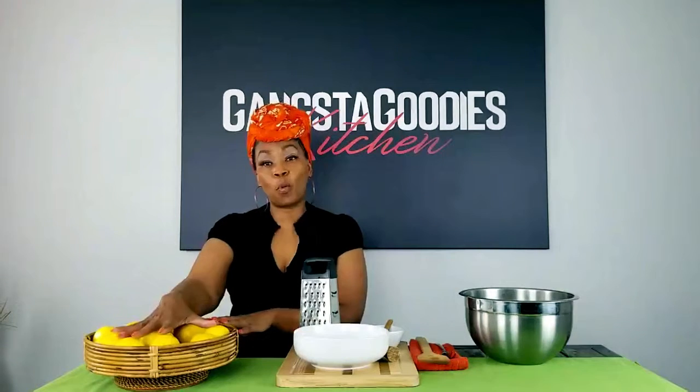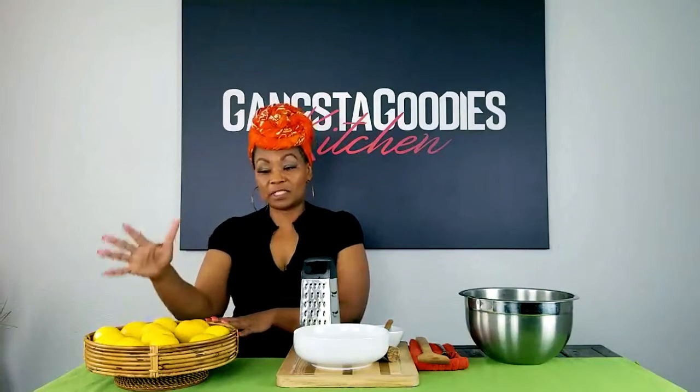I'm going to show you how to make your own lemon pepper — how about that y'all? The first thing you're going to do is get a bunch of lemons depending on how much seasoning you want to make. I'm going to make some chicken wings, and I've got 12 lemons here. I'm going to zest about six of them. I'm going to use a cheese grater because I can get it done a lot quicker than using a handheld one.